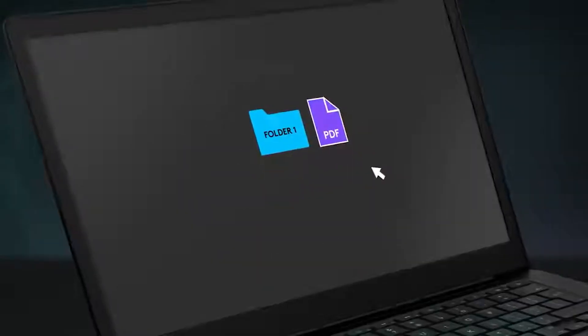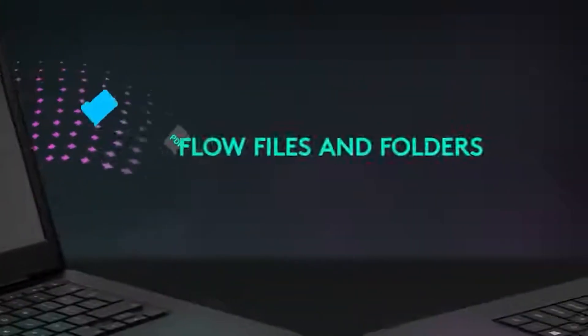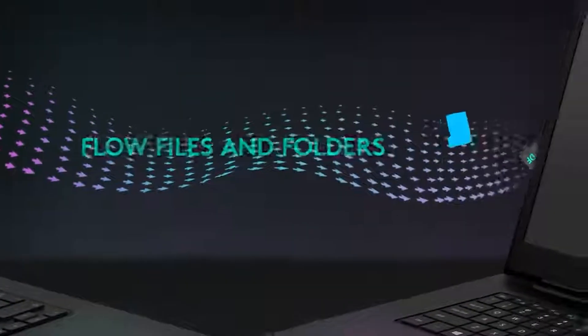And even better than that, if you do use multiple computers, Logitech Flow lets you drag files between them like they're one system. It's one of those features that you don't really think you'll need until you actually use it.